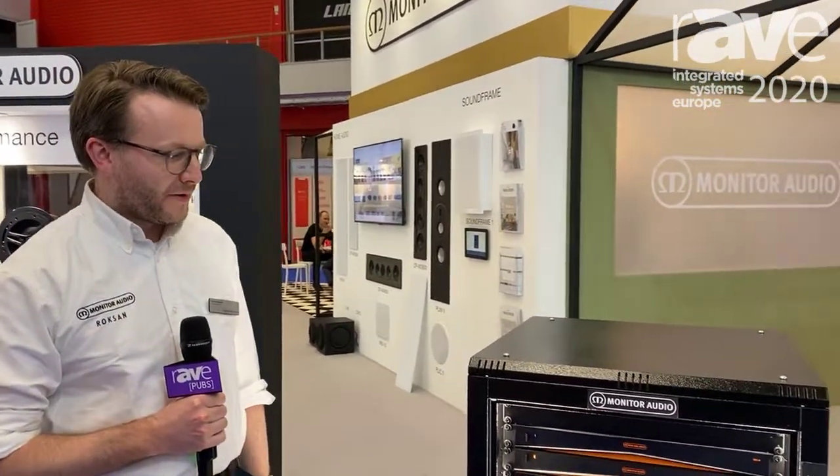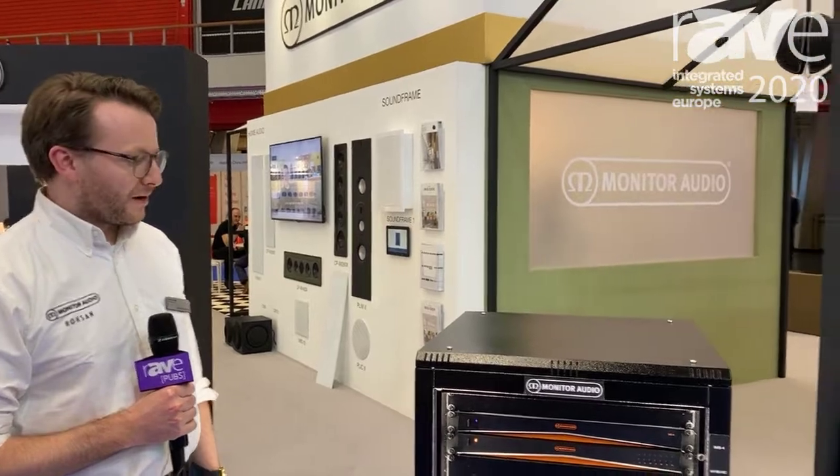Hi there, my name is Charles Minnette. I'm here at the ISE show in Amsterdam presenting a couple of new products.